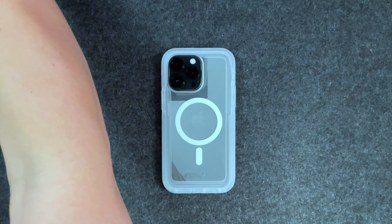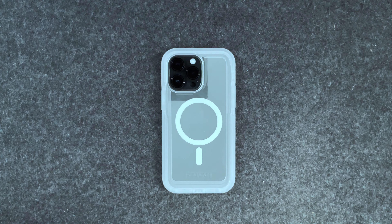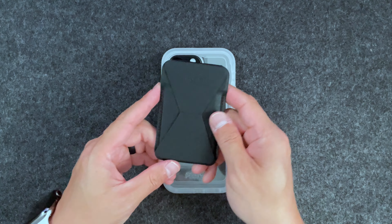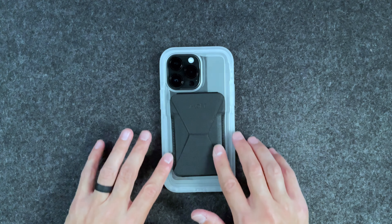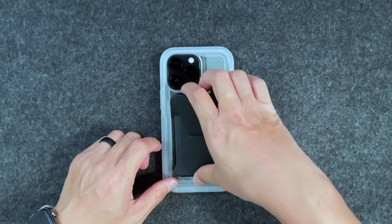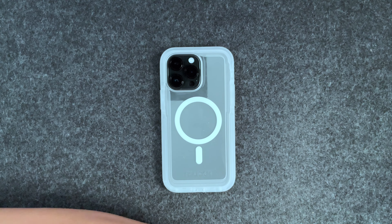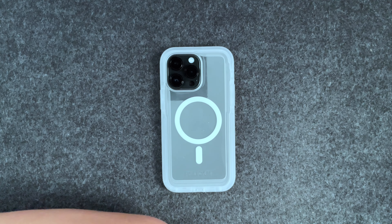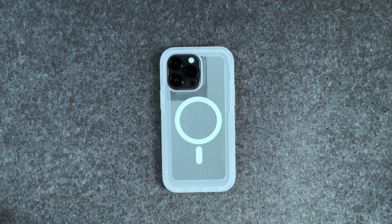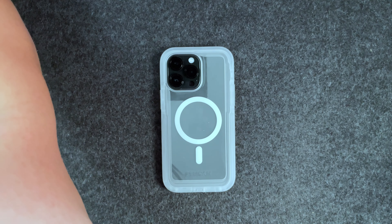I'll fish out my MagSafe wallet — it's been a while since I've used it. I have my MOFT MagSafe wallet and stand here. The wallet does fit — it's like when they designed this case they designed it so the MagSafe wallet would work. If yours is any wider than this, it's not going to work, so that's a frame of reference to keep in mind before buying this case, especially if you're a serious MagSafe wallet user.